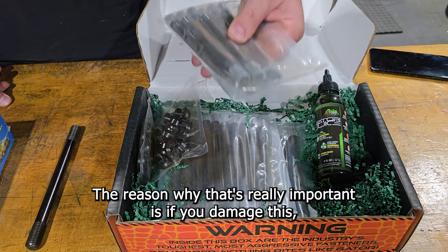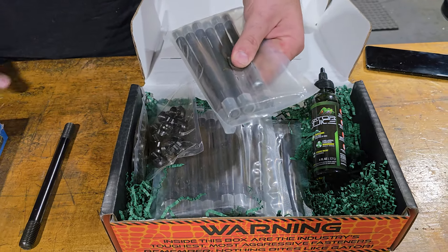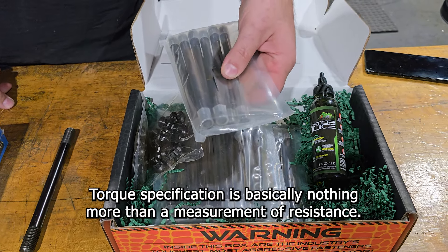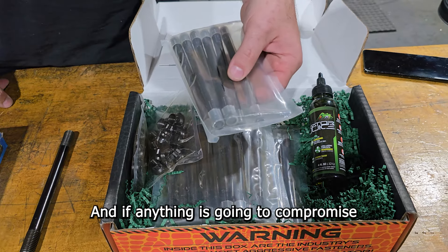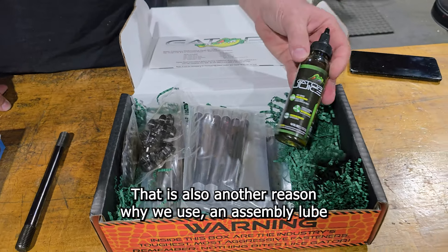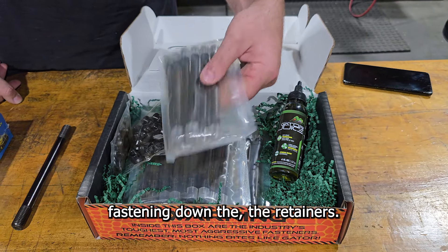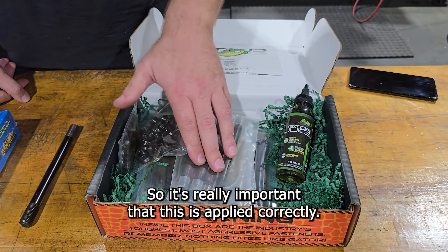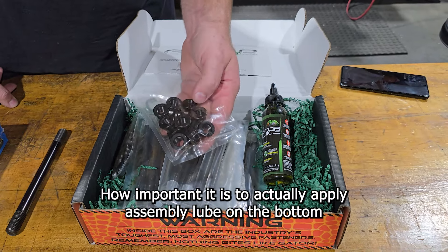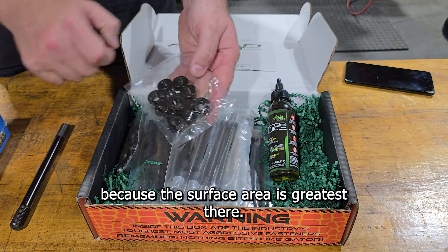The reason why protecting threads is really important is if you damage the threads of the stud, you wind up compromising your torque specification. Torque specification is basically nothing more than a measurement of resistance, and if anything compromises or alters that, it's no longer going to read correctly. That is also another reason why we use an assembly lube when fastening down the retainers — it's really important that it's applied correctly. The coefficient of friction is greatest on the bottom side of the nut where it meets the block, because the surface area is greatest there.